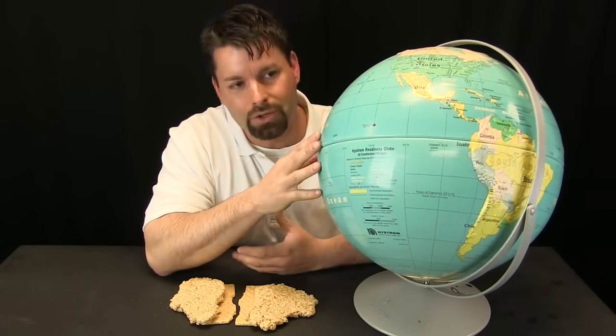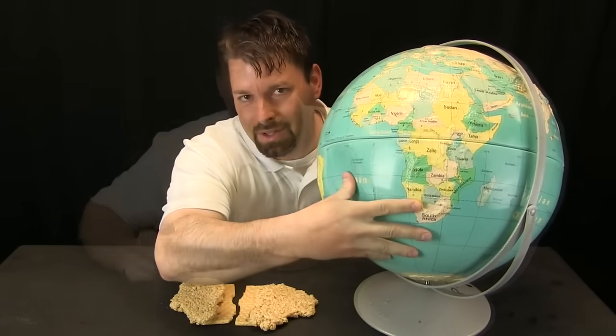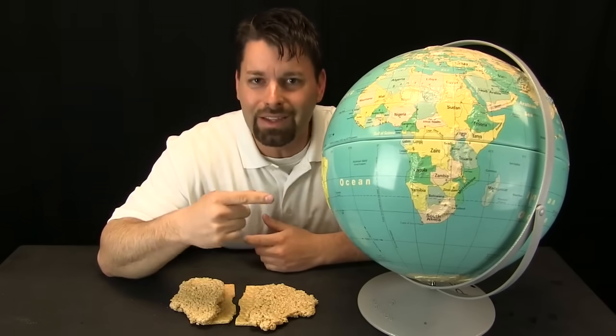We see continents, we see oceans, it shows us that the Earth spins. But there is one thing that this model cannot show us: it cannot show us what is on the inside of the Earth.